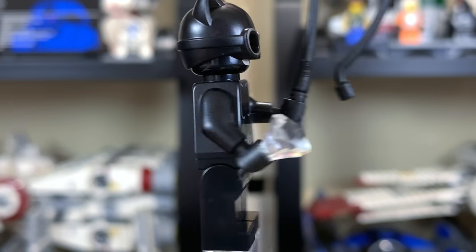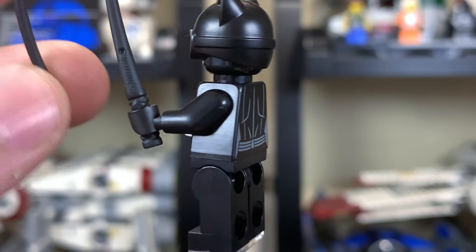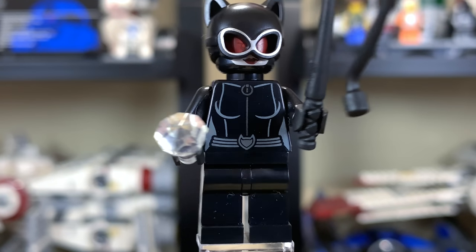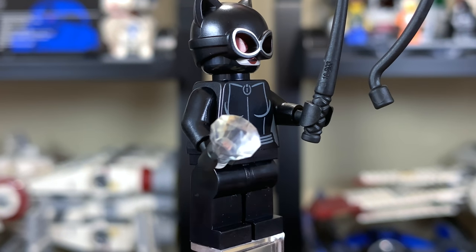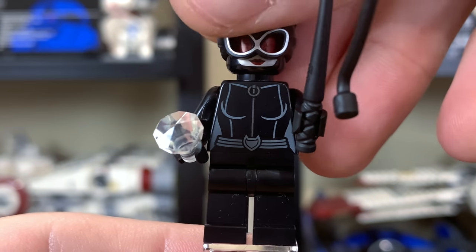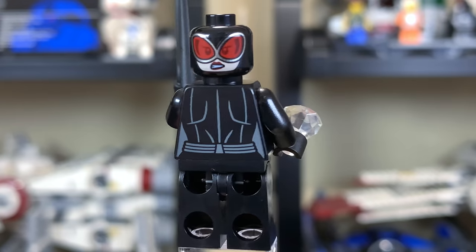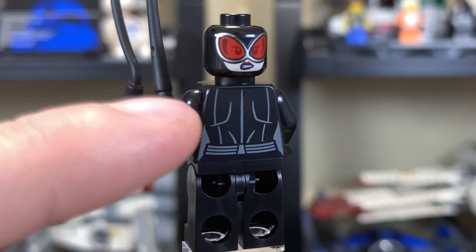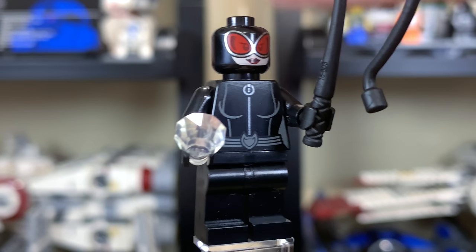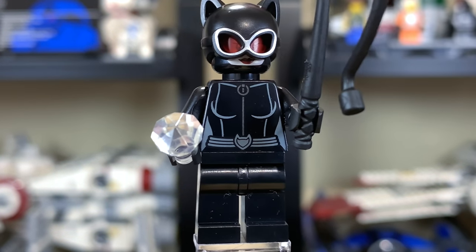Here is Catwoman. She's got a little diamond — or at least I assume it's a diamond — and she also has a little rubber whip which is not going to bend or break too easily. She has a very nice helmet mold, and her head underneath has a little bit of red to convey tinted goggles, which looks very cool. She has two facial expressions and again the face looks ghostly white instead of tan, which is once again irritating.